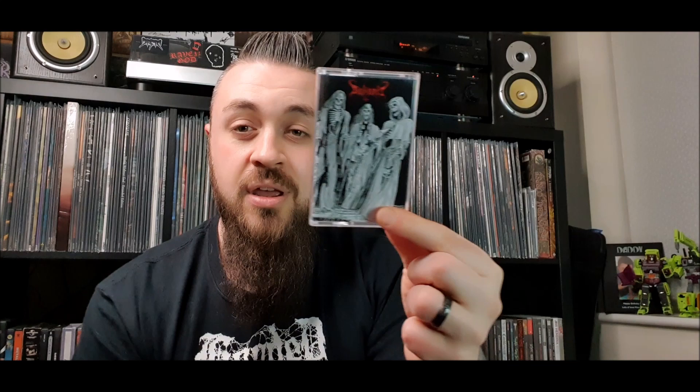I'll kick off with an eBay find — it was nice and easy, I was just skimming through eBay and found this one. It's always an album that's intrigued me, I'd never listened to it in my life and I bought it on a whim because I kind of liked the artwork. I listened to it and I really enjoyed it — that is the compilation album from Beherit.